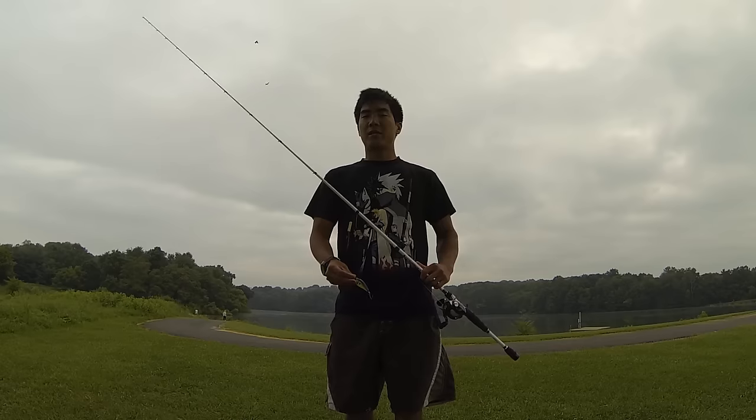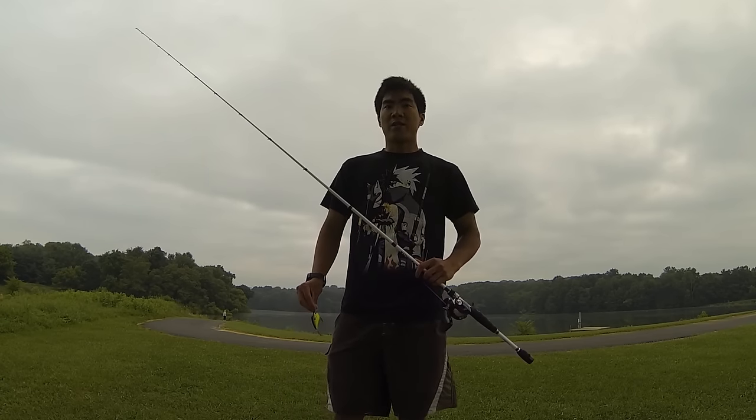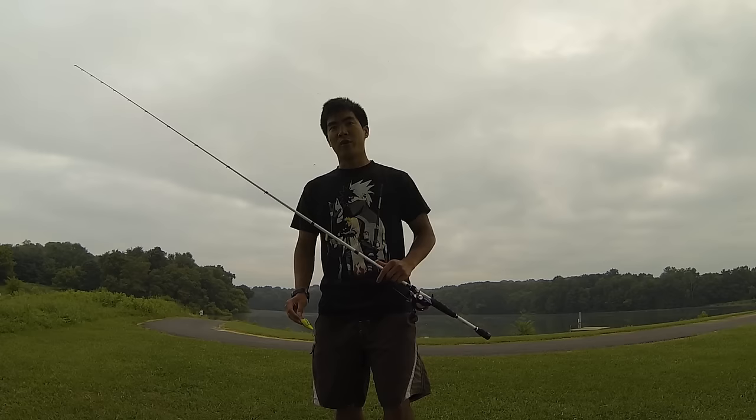For today's instructional video, I'm going to be teaching you guys how to use a squarebill crankbait. I'd like to thank Hunter Sills for being the first person to comment on my last how-to video. For my next instructional video, it's going to be my choice as to which lure I review, but you guys should stay tuned because it's definitely one you don't want to miss.